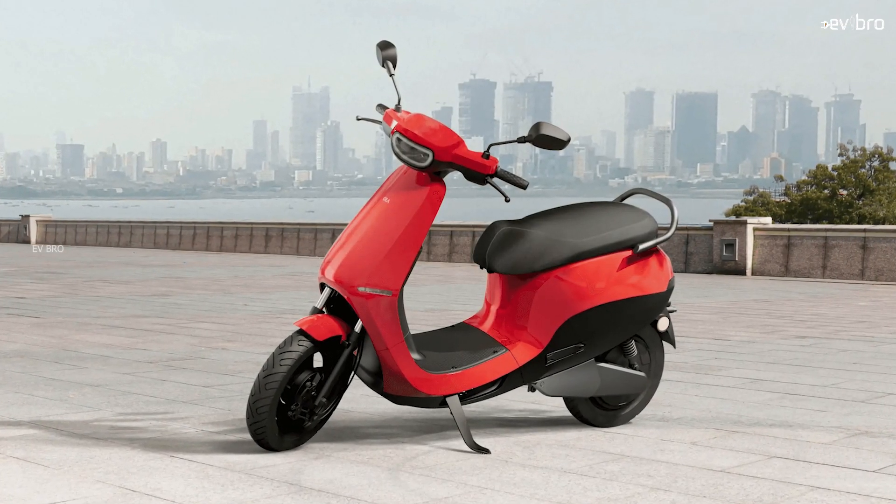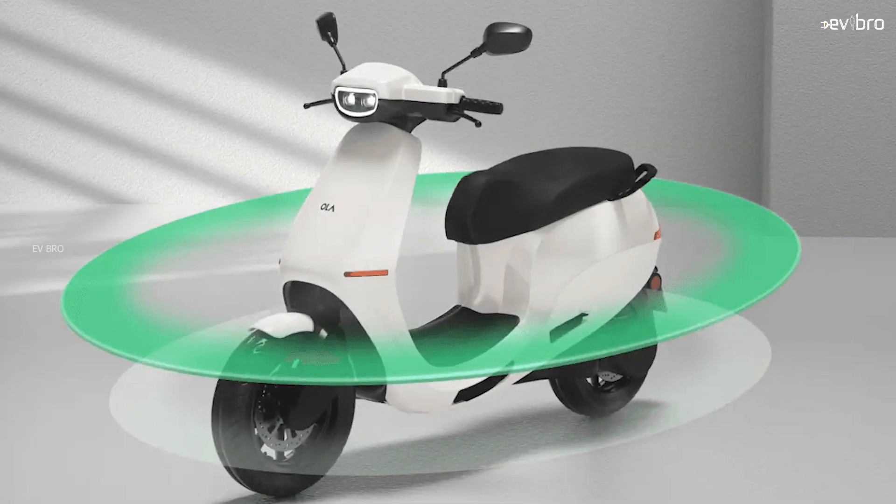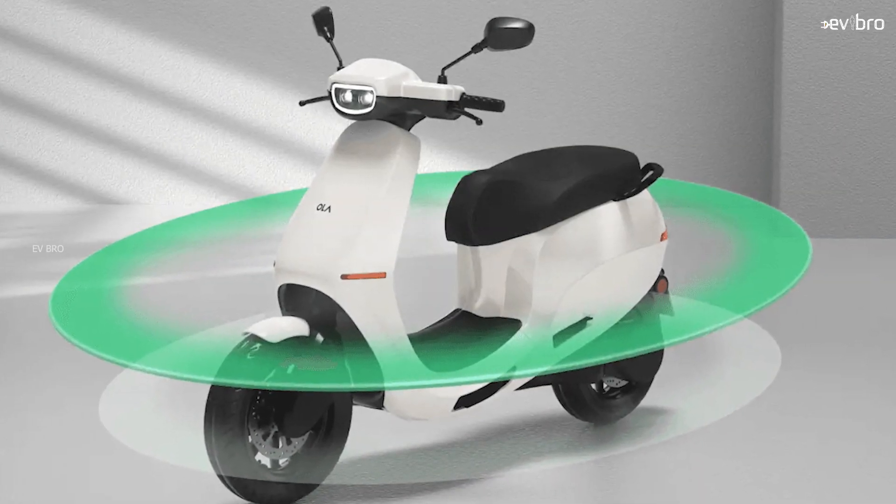Coming to the advantages of the Ola S1 Air: the first advantage is the flat footboard space, which you can use to keep luggage. The second advantage is that the S1 Air comes with front telescopic suspension and rear dual spring suspension — a combination proven for Indian road conditions.